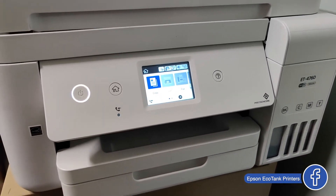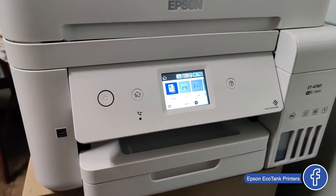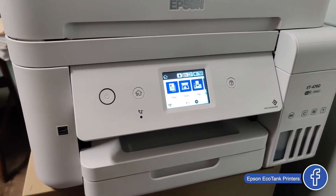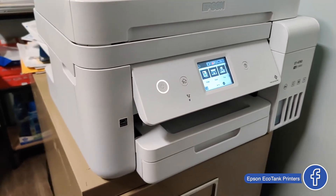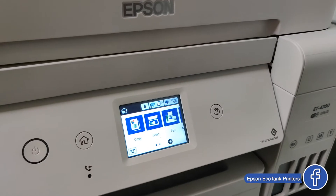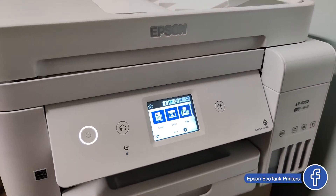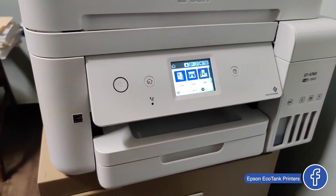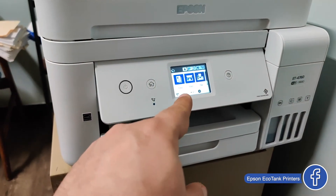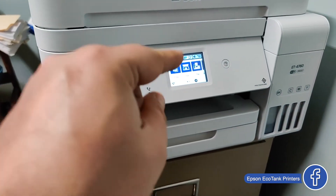The printer is on right now and it will do a cycle to check the maintenance box. You will hear some sounds — everything is normal. The printer is trying to figure out what has been replaced.